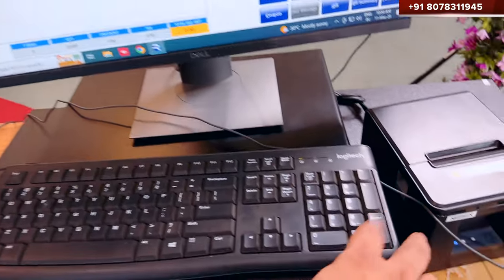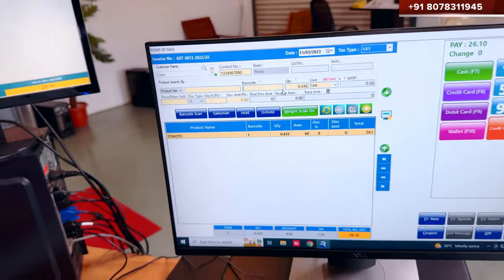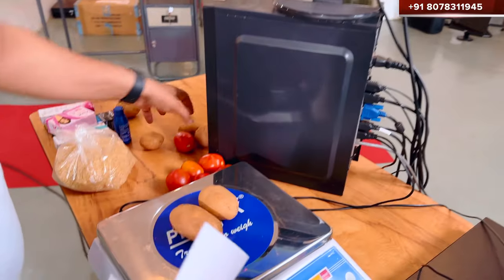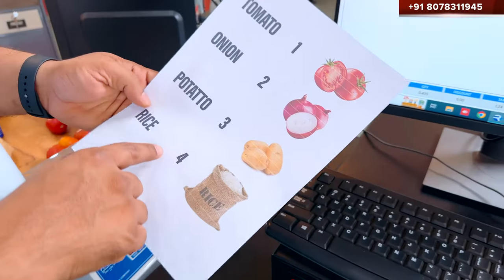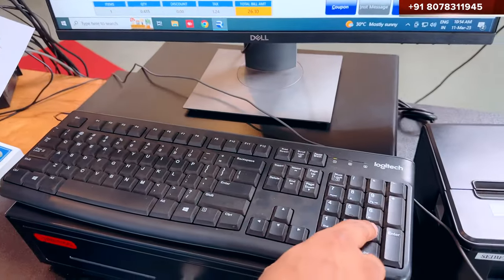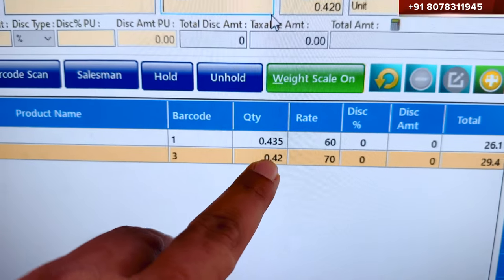You just click on the keyboard — for example, number one for tomato. You can put some products and they will come up. For example, you put this tomato — whatever weight is added, let's see. This is the onion: 343 grams. This is 410 grams.